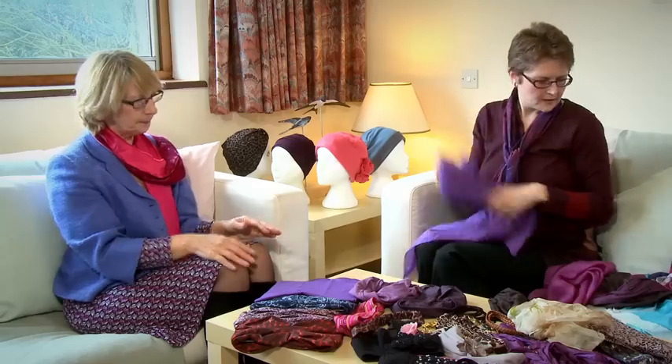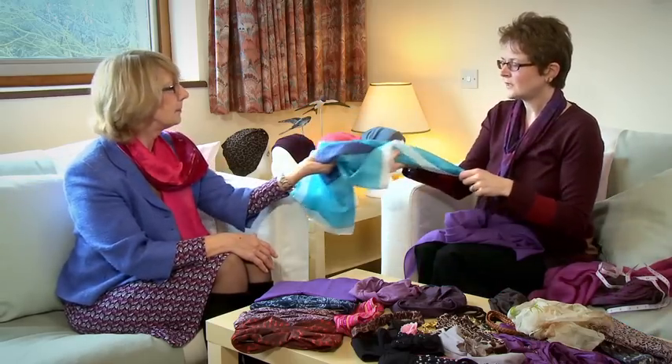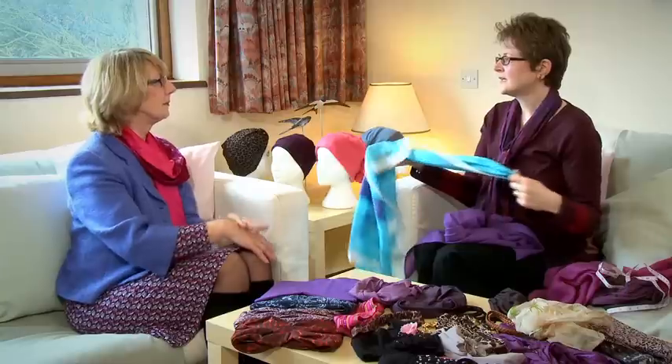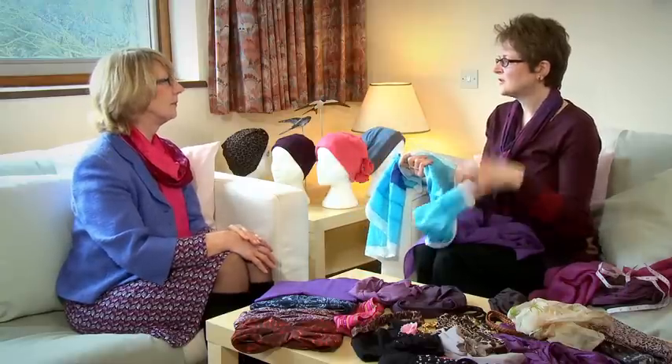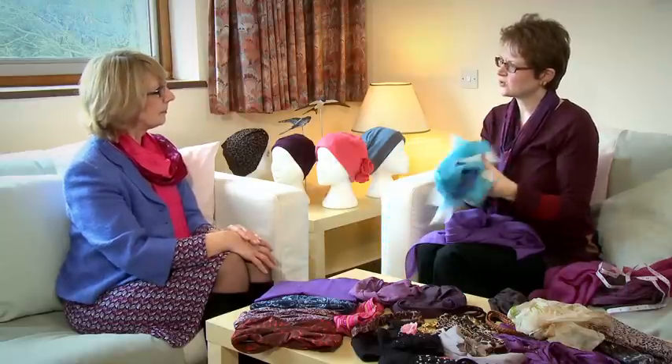This is cotton so it's got a little bit of grip — it's not going to slide. The problem with a silk scarf, however beautiful, is that if you tie it you think it's secure but it tends to slip. So it's much better to choose a fabric with just that little bit of grip.